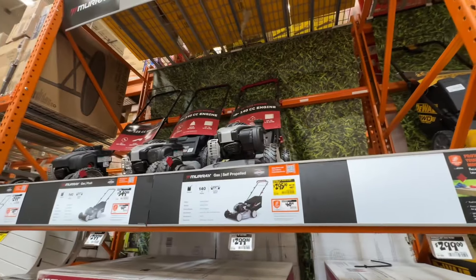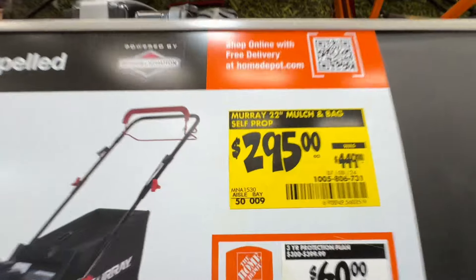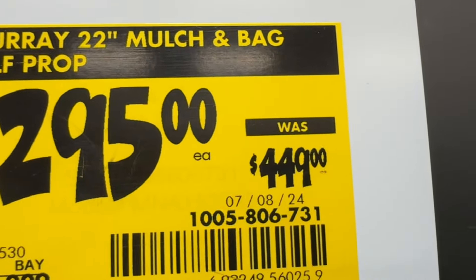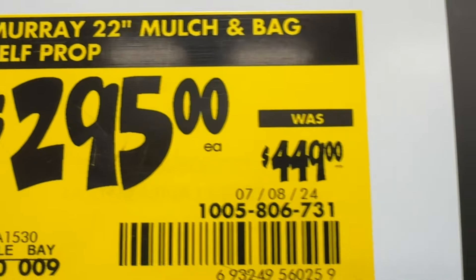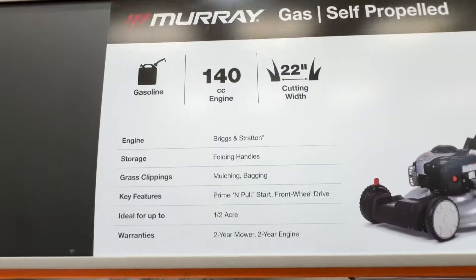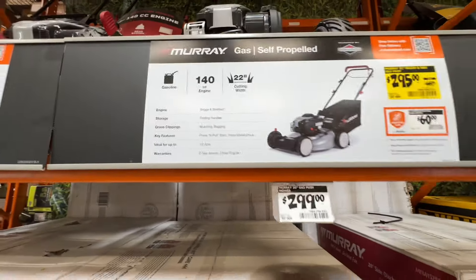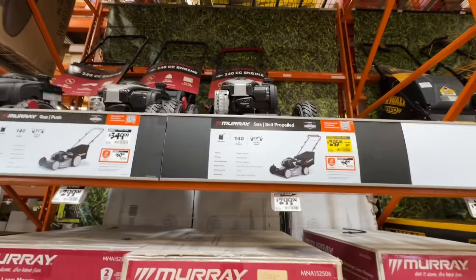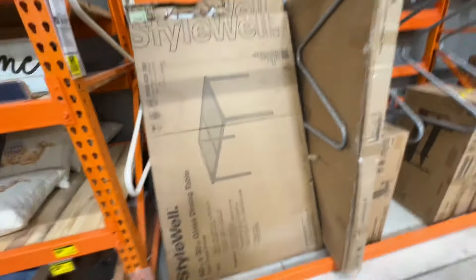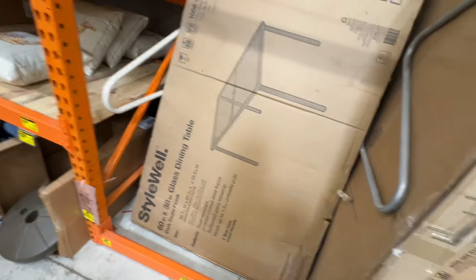A great deal from Murray on their gas self-propelled mower — $295 down from $449, almost 50% off. It's a 22-inch mulch-and-bag self-propelled mower with a Briggs & Stratton engine, folding handles, prime-and-pull start, front-wheel drive — ideal for up to a half acre. Two-year mower and engine warranty. Also, a 60-inch by 38-inch glass dining table from Stylewell — $59 down from $119, over 50% off.